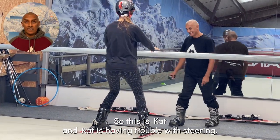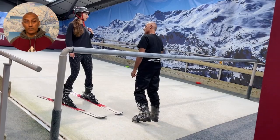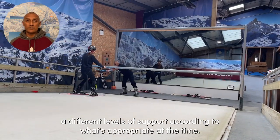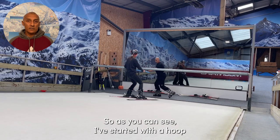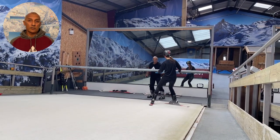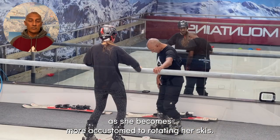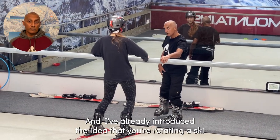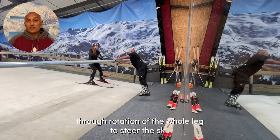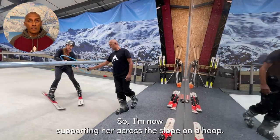This is Kat, and Kat is having trouble with steering, so we can give her different levels of support according to what's appropriate at the time. I've started with a hoop and I can actually guide her physically across the slope as she becomes more accustomed to rotating her skis. I've already introduced the idea that you're rotating your skis through rotation of the whole leg to steer the ski.